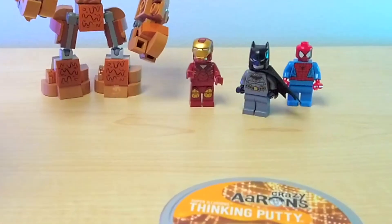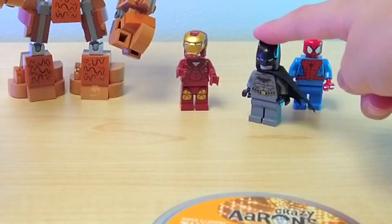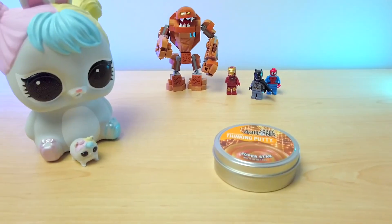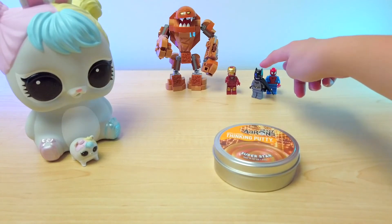Attention, Batman — please report to the Batcave. Oh, hey Tech Girl, I'm sorry. I have to go now. Duty calls. Okay. Thanks for joining us, Batman. See you later. Bye. Come on, guys, let's bounce.